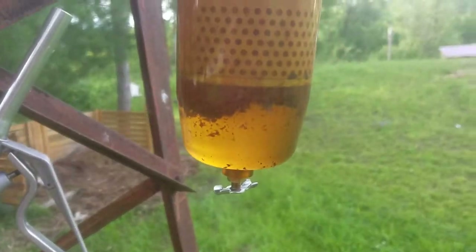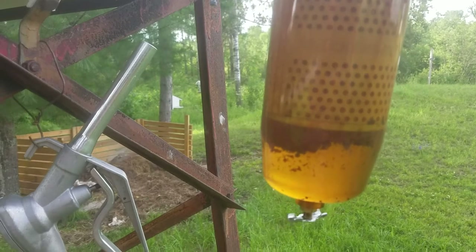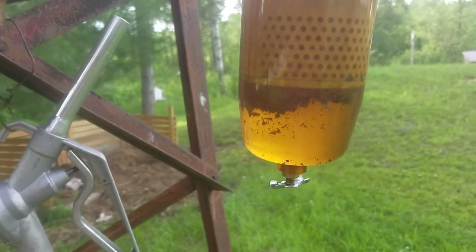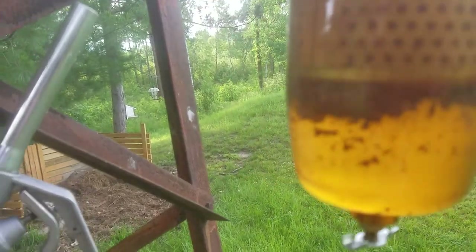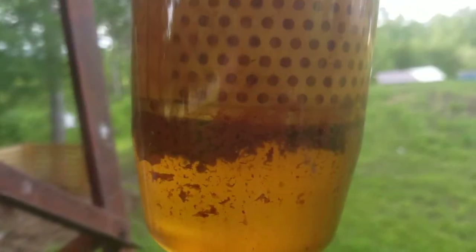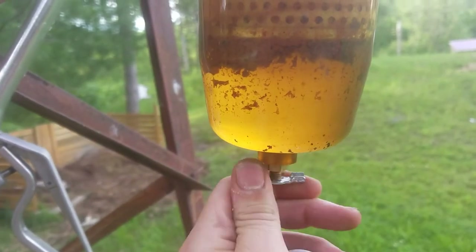Hello everybody out there in YouTube land. I am draining the water out of the fuel barrel for the first time. It's been raining the last week. I put some stabilizer in it and opened the valve, and you can see all the water coming down and separating — that's all the gunk in the tank.